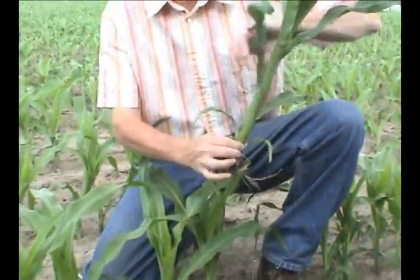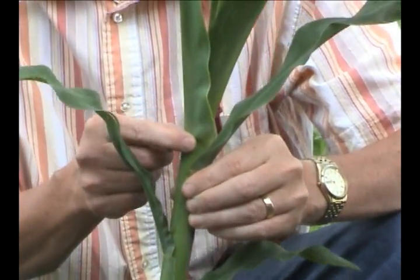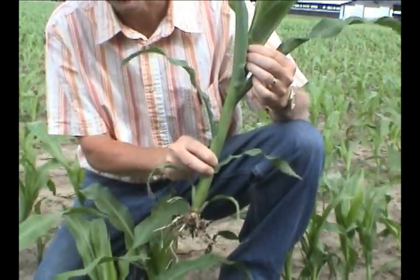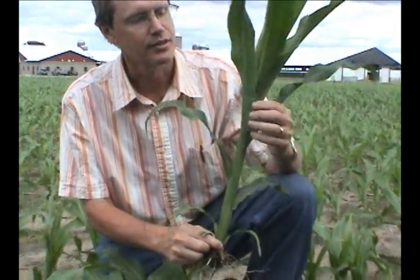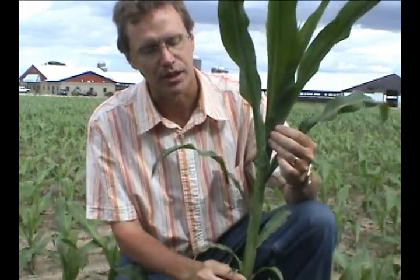I also have a V7 corn plant here. Counting the collars: first, second, third, fourth, fifth, sixth, and seventh collar. With herbicides that say we can treat through the V6 or V7 stage, if we treated this corn plant we might risk causing some damage. Even at this stage, the corn is already starting to initiate the corn ears, and we might end up with pinched ears as they develop later in the summer due to stress put on the corn plant. Other herbicides like glyphosate talk about a maximum growth stage of V8 when we can treat that corn, so we'd still be able to treat corn this size, and even as the next leaf pushes its collar past the current one.